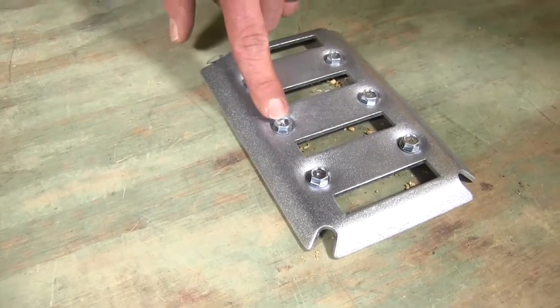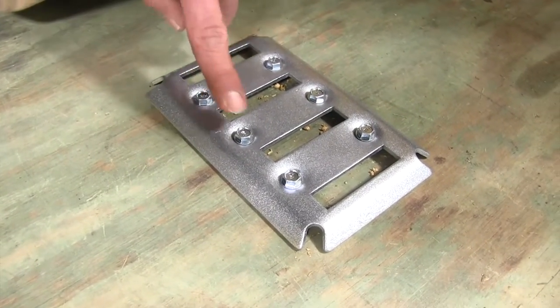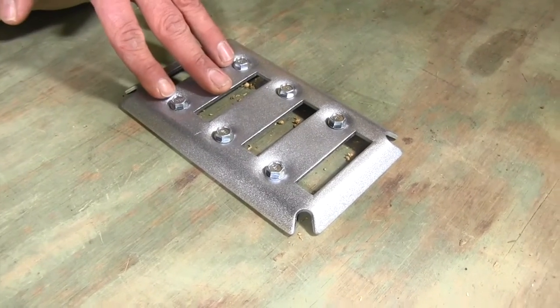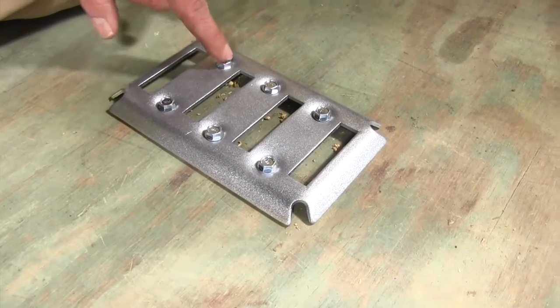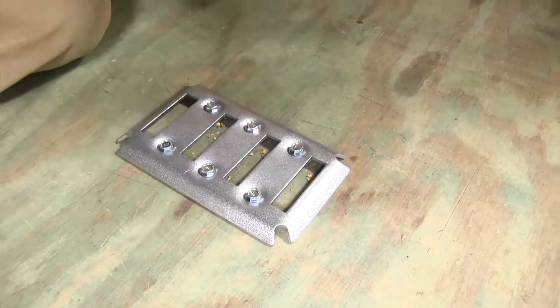We've got 6 anchor points, or 6 places to connect it. We've used screws today, but you can attach it with rivets — whatever the case may be, the holes are all pre-drilled. The hardware won't be included, so that's up to you to supply.